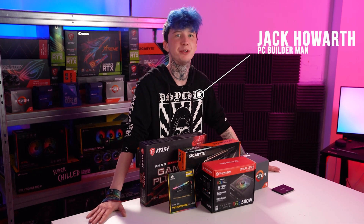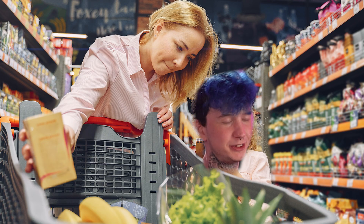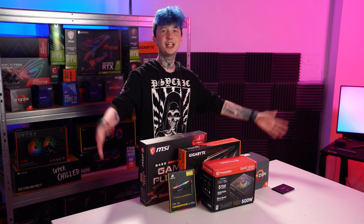Hello and welcome to WePC. My name's Jack and today I'm going to be building a PC on a student's budget. Back to school just reminds me of my mum dragging me down to the supermarket to buy me stationery that was inevitably going to end up in the ceiling. So let's repress those back to school feelings of dread by building a gaming PC.